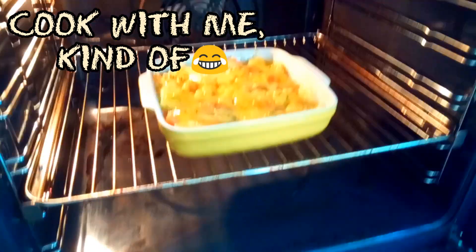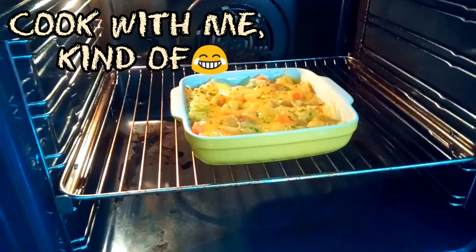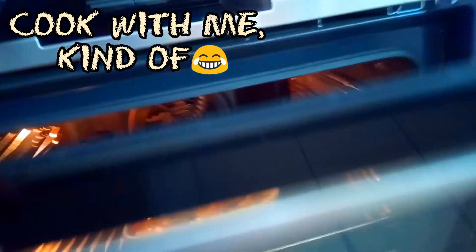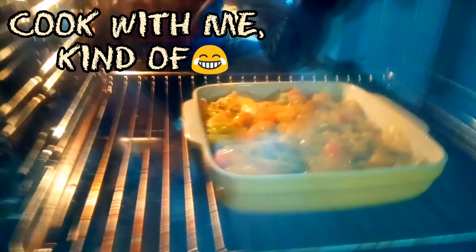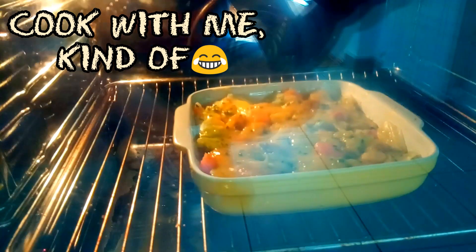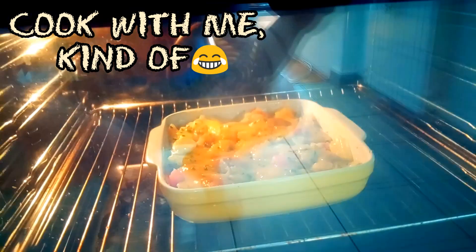I figured out what's wrong with the oven and I just put it in and I'm going to close it and see what happens. Let's just cook it and we'll come back when it's done. I think it's like 20 minutes or something, so keep fingers crossed because I want it to be good.